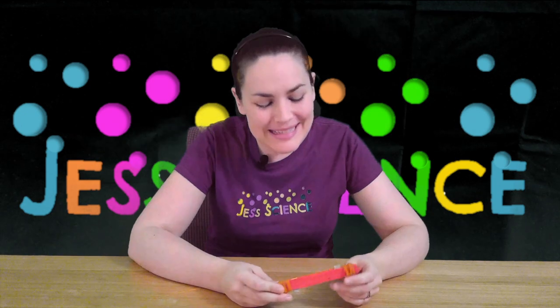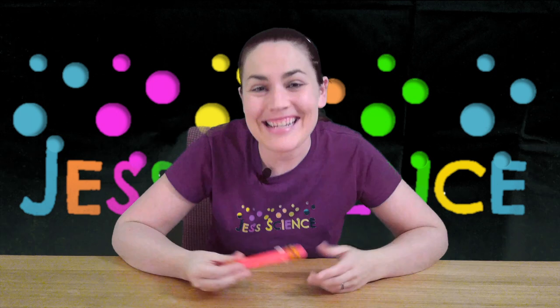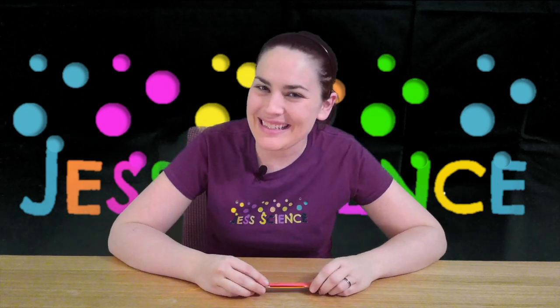Experiment a little bit. See if it matters how thick your cardboard is or how close to the center it is — does it change the sound? I'll leave you to find out. That's been Jess Science. See you next time. Bye.